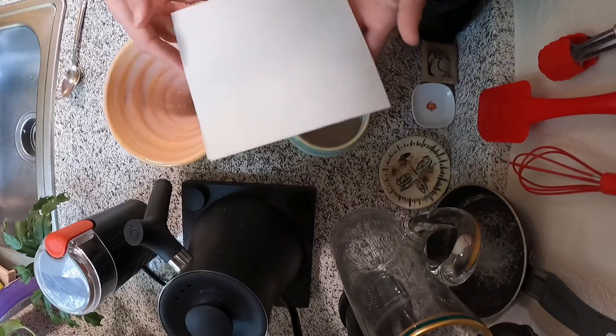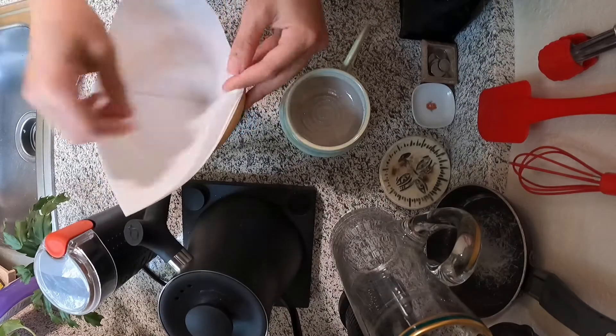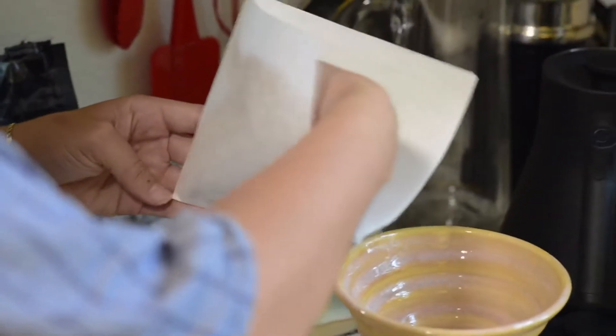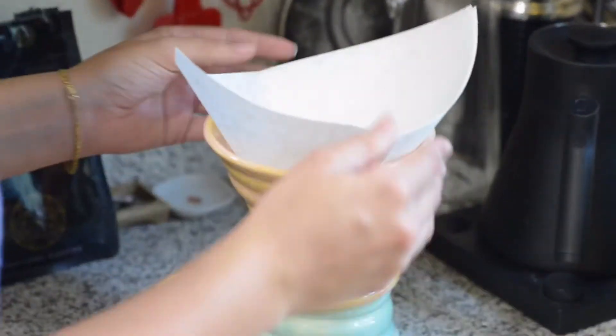You're going to want to start by getting a set of filters. Any cone filter will do great. Some common brands are Hario or Chemex. Here I'm using a Chemex square filter. If your filter has a size on it, you want to look for a three or a four — it just means it's taller.